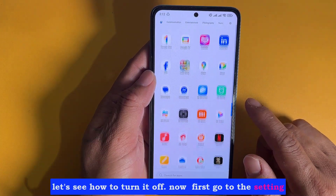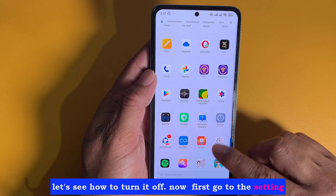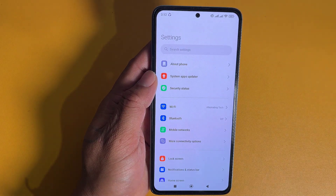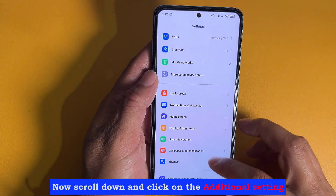Let's see how to turn it off. First, go to Settings, then scroll down and click on Additional Settings.